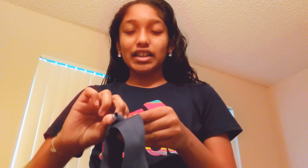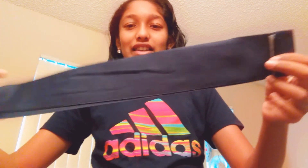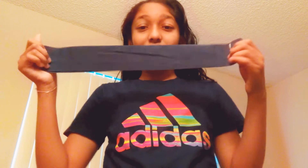So let's get started. You just take this thing and then just join it and then you just keep it like this and then you just start rolling it.